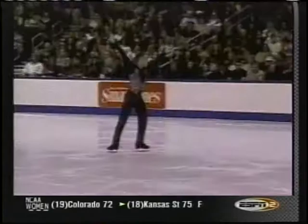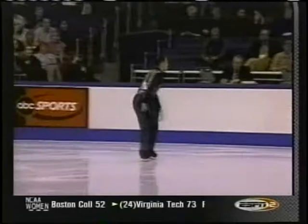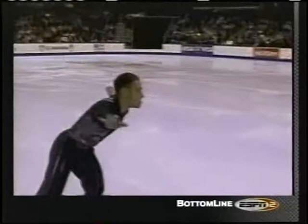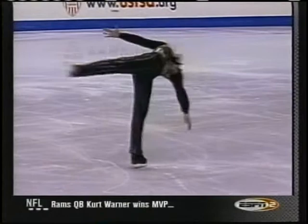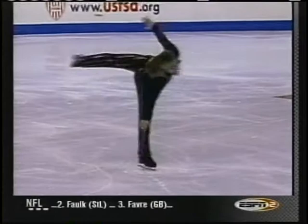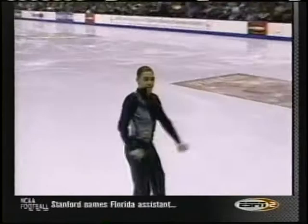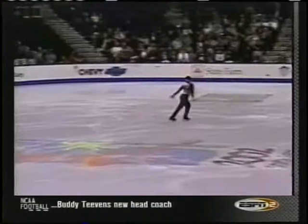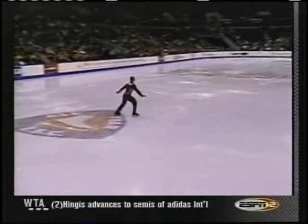Triple axel. We've seen Derek Delmore on the scene for a number of years — really an interesting athlete and guy off the ice as well. Not only an excellent skater, but he's an award-winning pianist. His father, John, is a retired Air Force colonel who met his mother, Yvonne, when they were both working at the Pentagon.